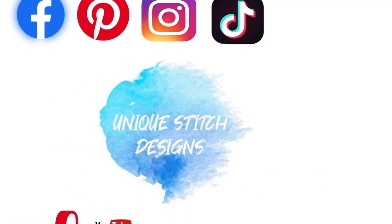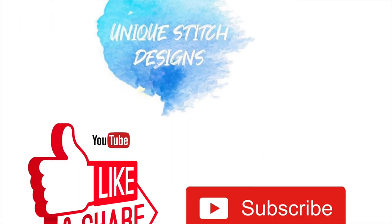Hello everyone and welcome back to Next Stage Designs with me, Silvia. In today's video I'm going to show you how to crochet these very cute earmuffs.